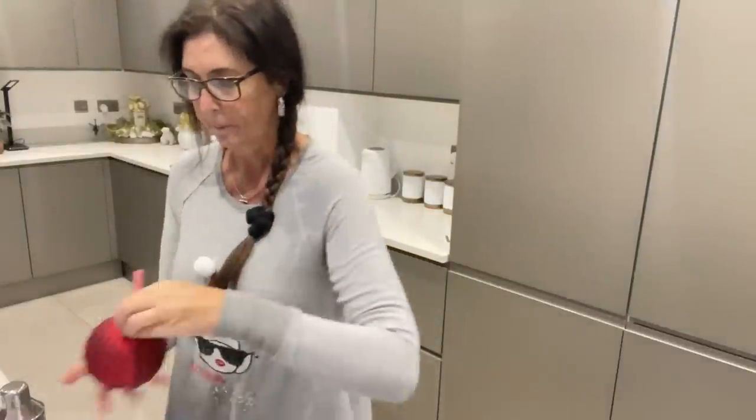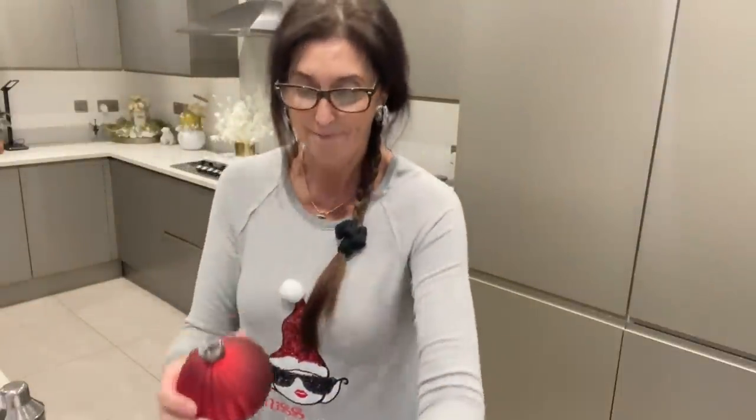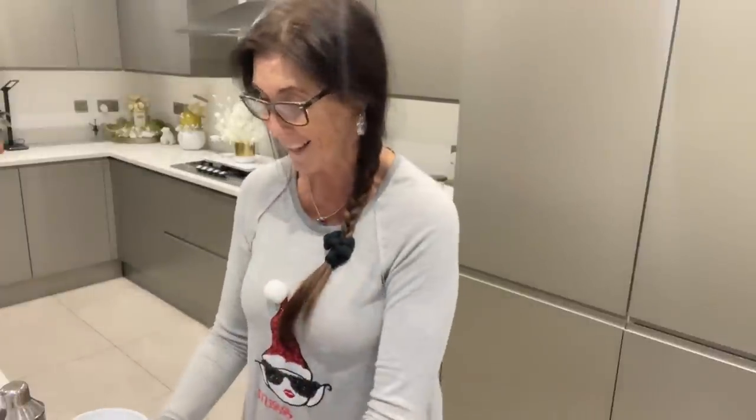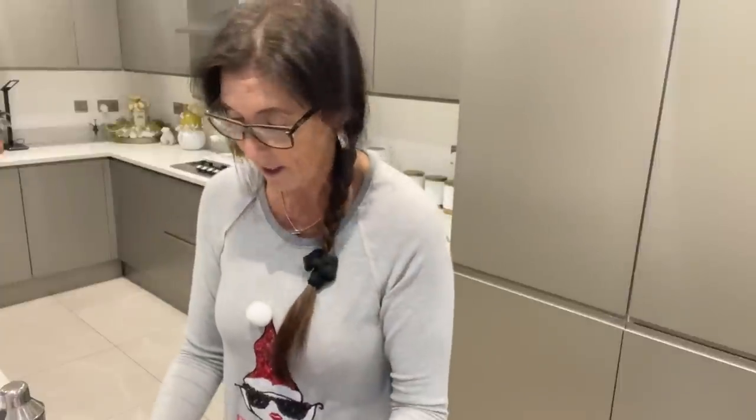Let's get the lid off this first. These are the little festive cups you can buy in Home Bargains — under two pounds I think. It comes with a straw and a lid which is supposed to be like a ball, and it's glass. I've got a funnel because it's not very wide, so we need a funnel to pour the drink in. You can't even get ice in it — any big cubes of ice will not go in that little top.